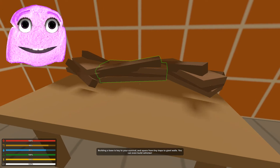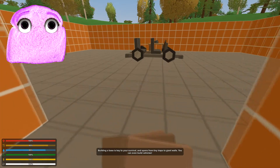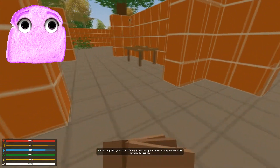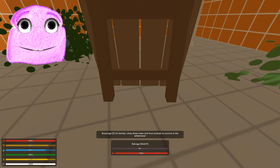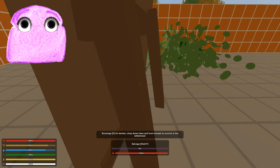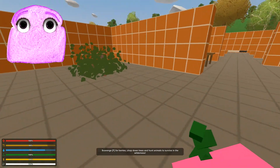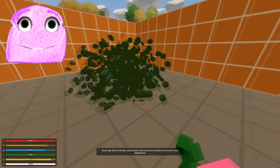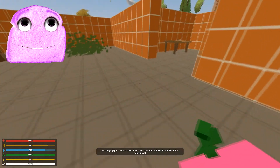Building a base is key to survival — it spans from tiny traps to giant walls, you can even build vehicles. Let's just see what we can do here. I just mouse click that. Scavenge for berries — I got some berries, guys. Yummy berries. That's cool. Do I have to eat? If you look at the bottom left, yes, we have 84% forks and knives.